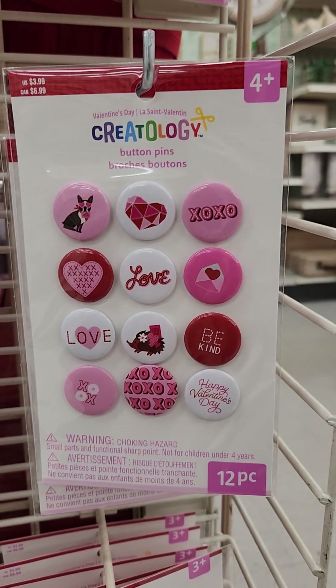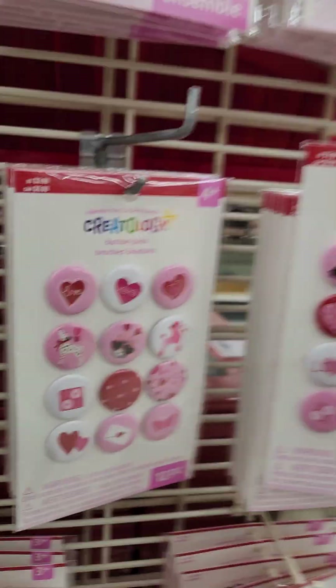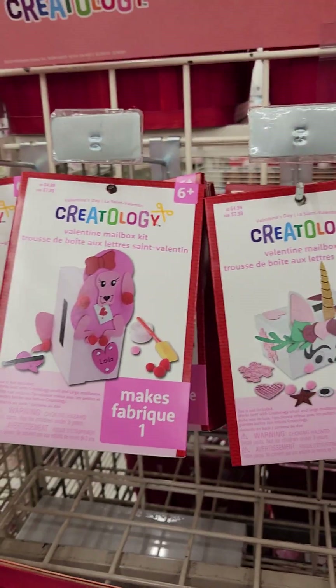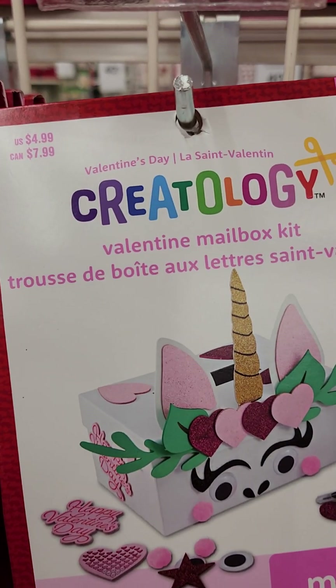Up here, these are some button pins. I have a daughter — she loves that kind of stuff, so I might get her some of those. A Valentine mailbox kit with a poodle and a unicorn. Do you see the prices up there?